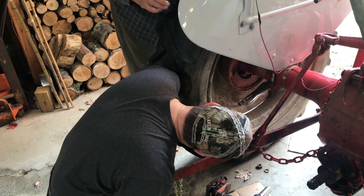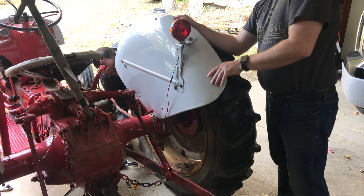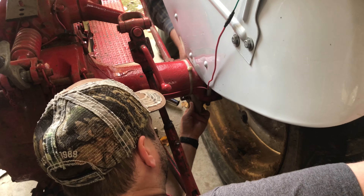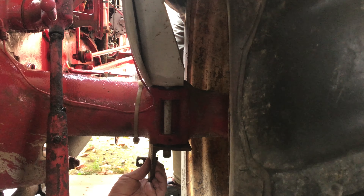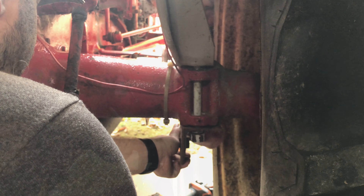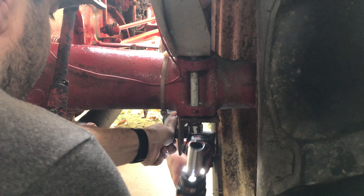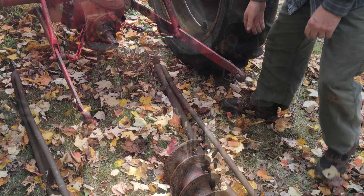Hold the bolt. That side wasn't even. Tight. You have the other plate? It goes like that, right? Yep. You want me to get this one started? Yeah. The 8N's a totally different design than the 2N was. These bolts are going through part of the cast, part of the axle. Alright, did it work?